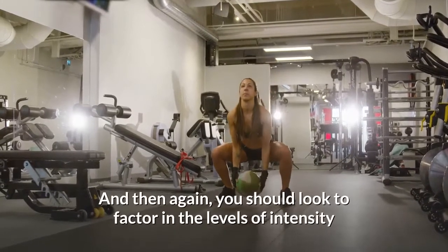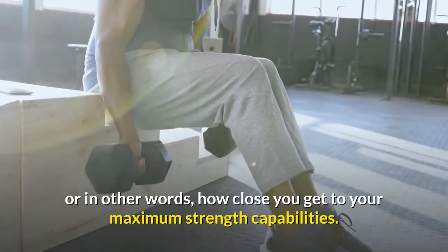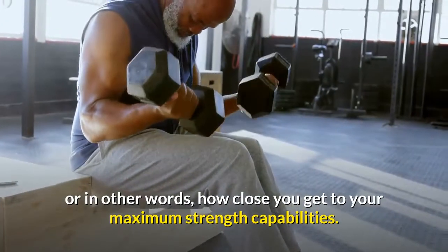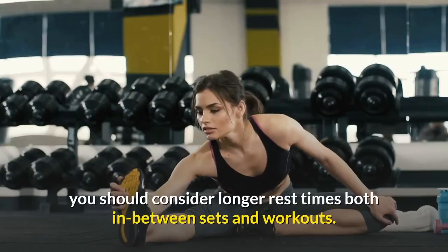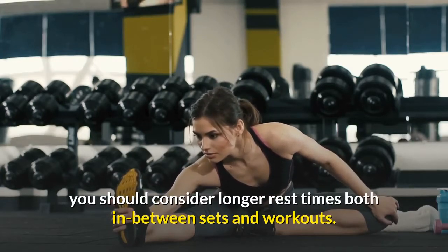And then again, you should look to factor in the levels of intensity, or in other words, how close you get to your maximum strength capabilities. Because intensity is more demanding and strenuous by nature, you should consider longer rest times, both in between sets and workouts.